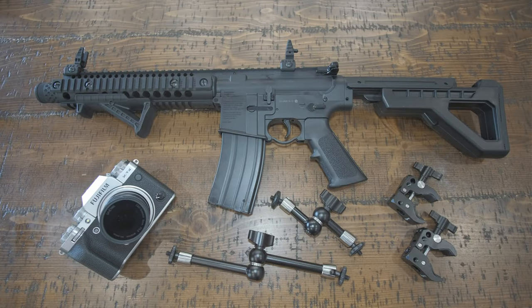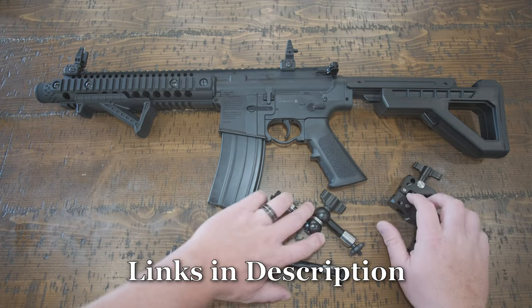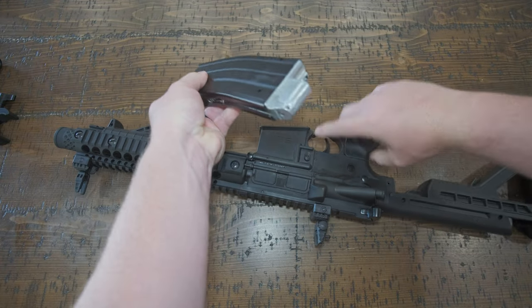Let's start with a quick look at everything you're going to need: your camera, a wide-angle non-distortion lens, probably a lens filter, some friction arms, and some super clamps. Links to everything will be in the description below.